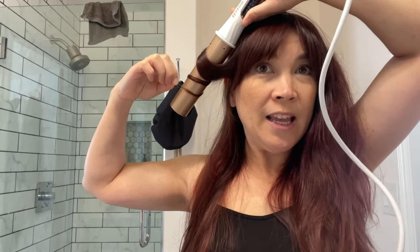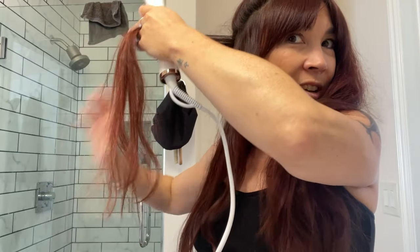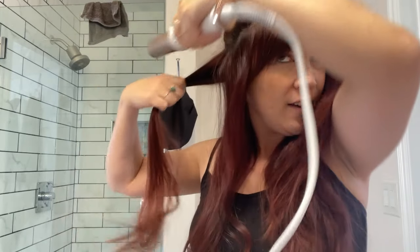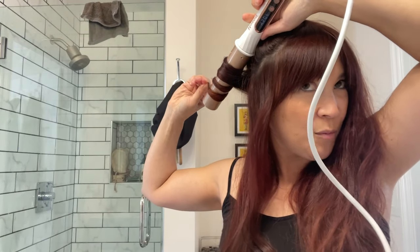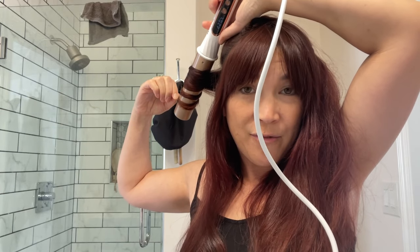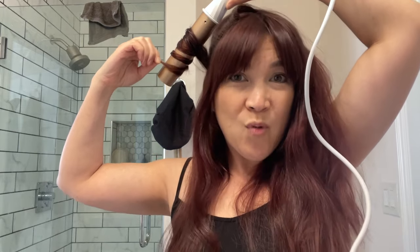I have been itching to have fake nails. I don't know why — I've been influenced by the internet. Everyone's always got their nails done, long, and I've never ever done that. Like I've never had long nails. It's obviously not conducive to my type of job with cooking, but I thought tonight would be the perfect time to try some press-on falsie nails. I haven't done this in a long time, but it's Lauren tries press-on nails.